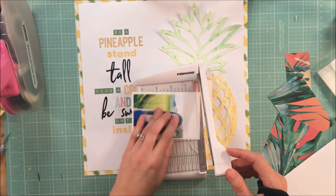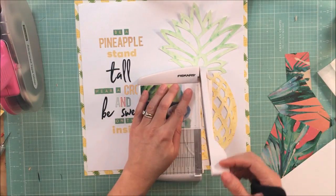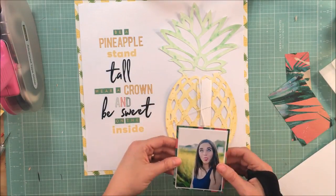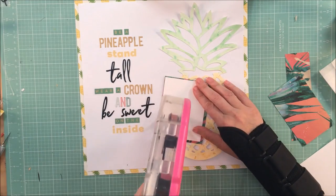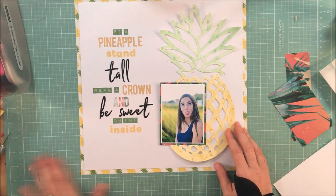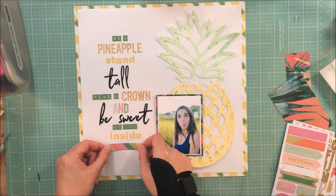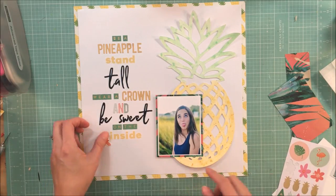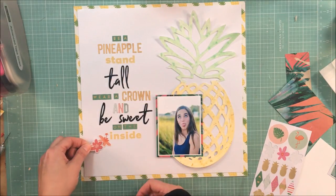With the photo — this is just a silly one of my daughter. I thought it would be perfect for this page because it shows her goofy personality, and the colors are just perfect: the yellows in the grasses behind her work well with the pineapple, and there's some green too. I liked her blue top as a pop of color that's nowhere else on the page. Sometimes letting a color from your photo not appear on the page really helps make your photo stand out.